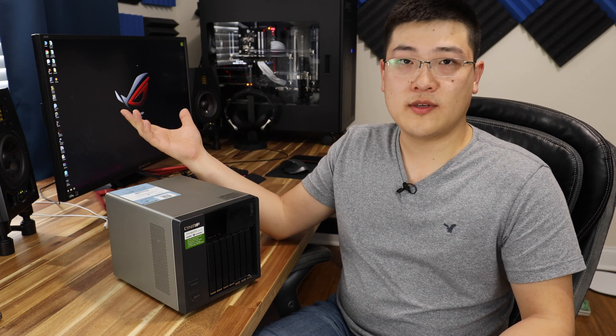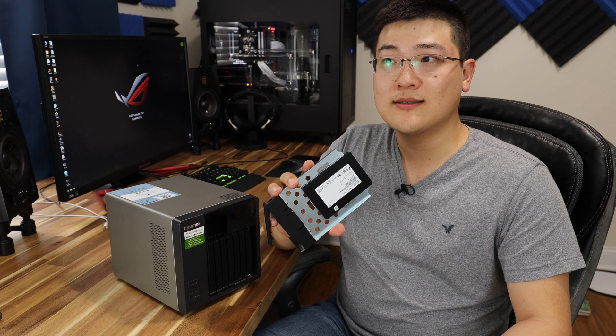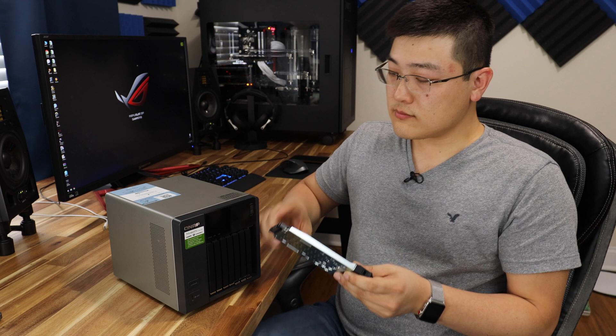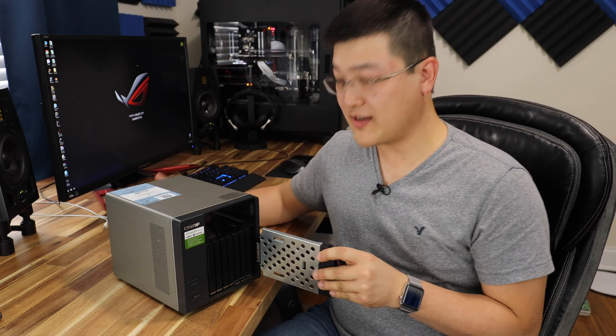They're pretty good, but not the best — not like a Samsung Pro 950, 960, or even the later 970 Evo 2.5-inch SSDs. Anyway, these were relatively cheap, so that's why I went with these. End of story.